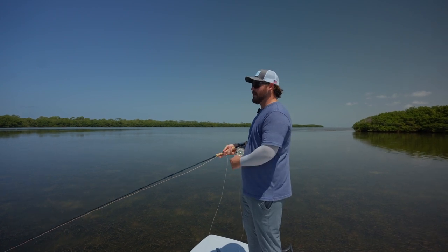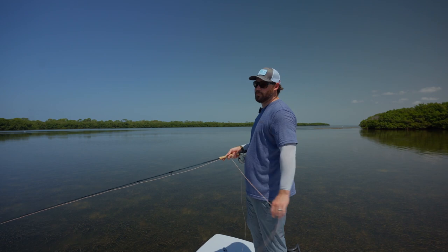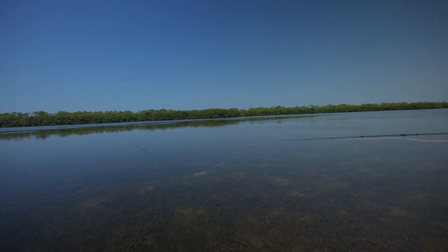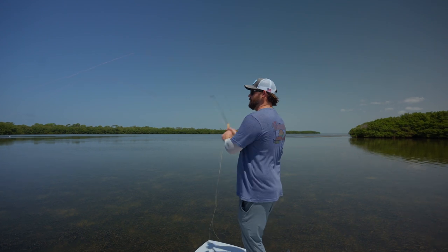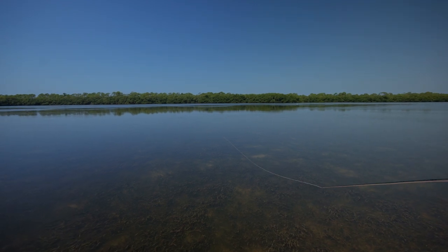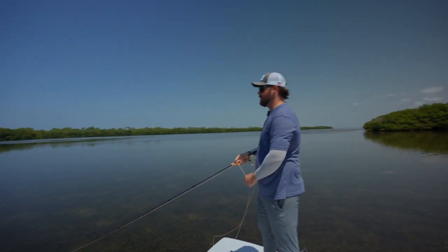One thing I've really enjoyed is the ability to pick line up. I've probably got 40 feet of line out right now, and on a 7-weight, normally I'd have to strip in quite a bit further. But the nice thing is I can water load this thing and cast right back out. I was still able to pick that up out of the water — for a 7-weight rod to be able to do that is just extremely impressive.